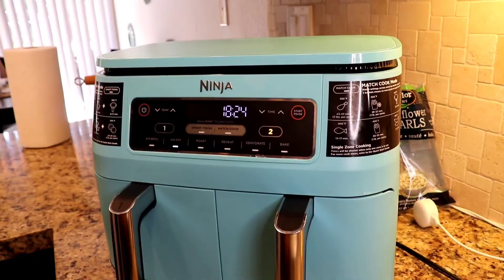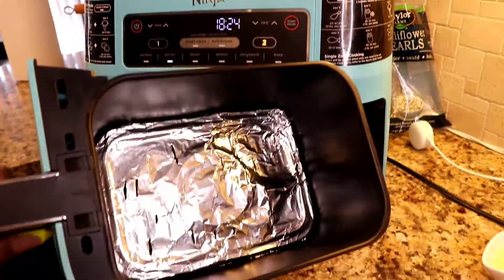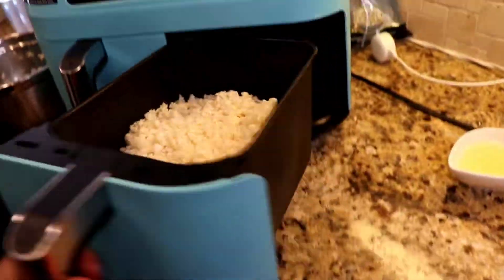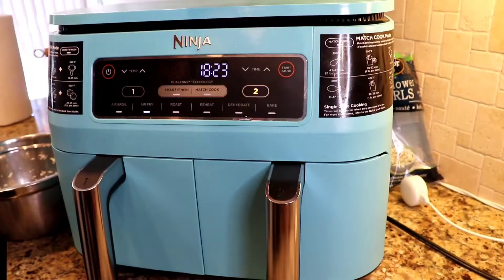So I added avocado oil, some chicken seasoning, and some pink Himalayan salt. I'm going to throw this into my air fryer because I just love the results of the air fryer. You guys are going to see in a bit.